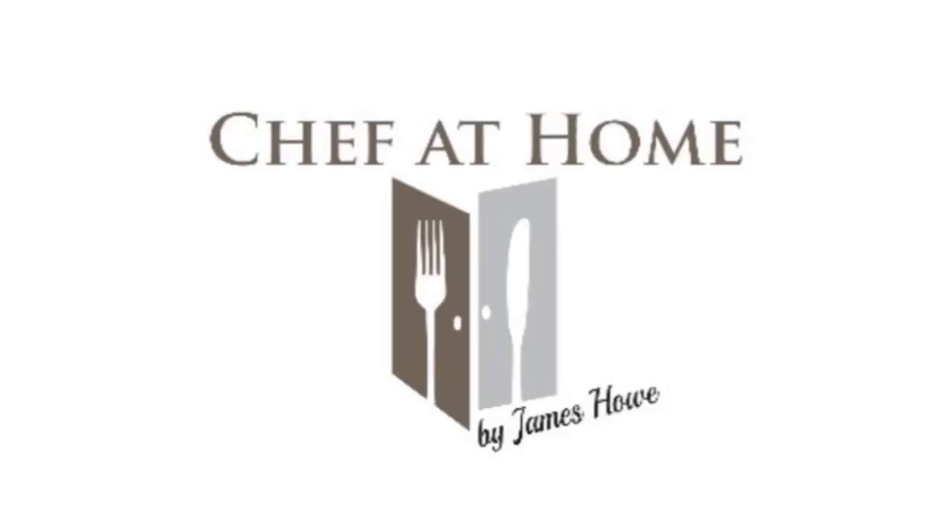Today I'm going to be showing you my fifth favorite autumn dish. It's a rich creamy chicken and mushroom pie. Hi chefs, welcome back to the channel.